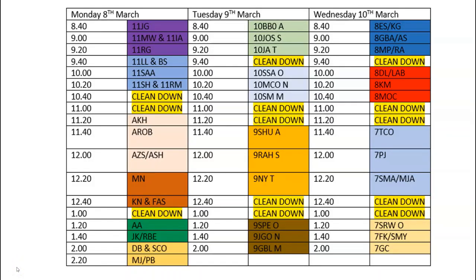Here is our schedule for the first tests for students. Students need to make sure that they arrive at their allotted time. If there is an issue and they cannot make the allotted time, please contact the school and we can make alternative arrangements. You'll notice that time is built in during every day for the test centre to be cleaned down, and that's especially important between different year groups.